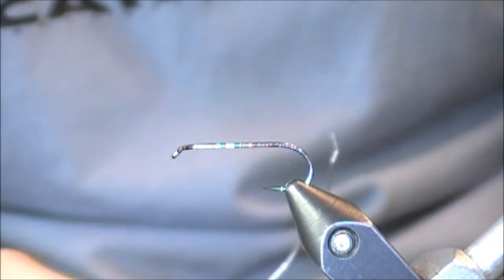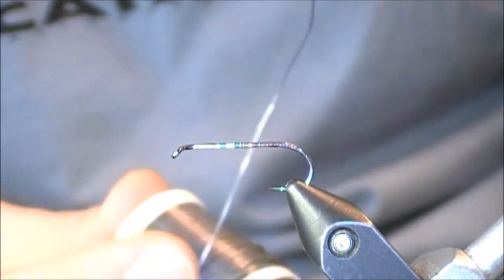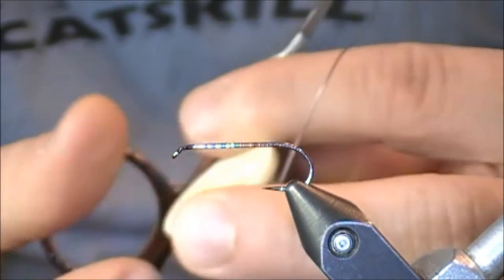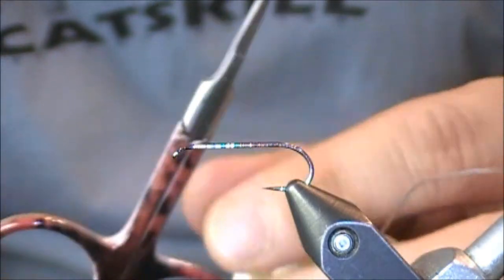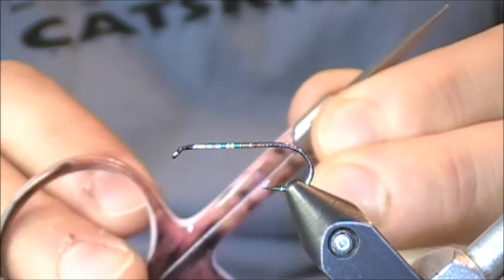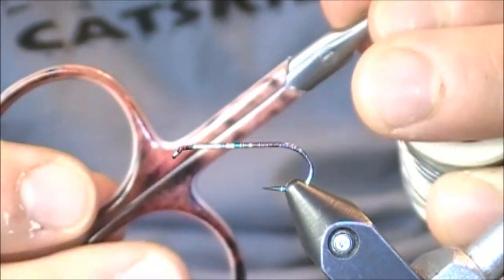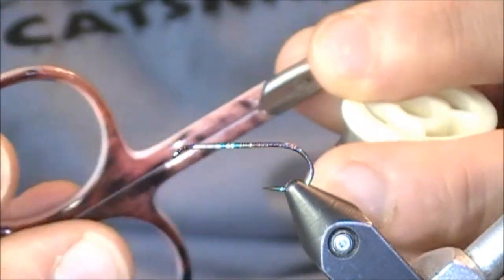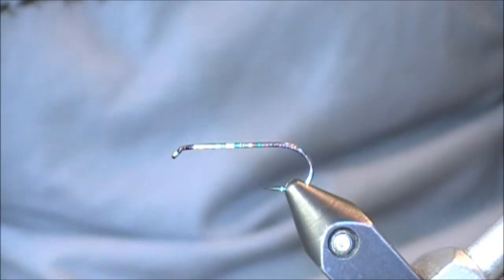The first comment I want to make is whenever you're cutting this stuff off once you have it wrapped around the shank of the hook, you have a couple choices — you can pull it away, twist it off with your fingers, or cut it off. Make sure you're using an old pair of scissors for that. This pair I just received recently, but I now have dedicated scissors for trimming wire materials such as lead wire or ultra wire. So make sure you have a pair close by, but not your good scissors.